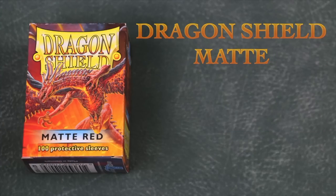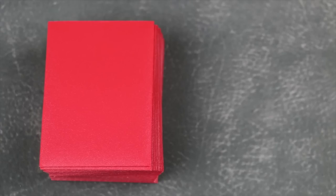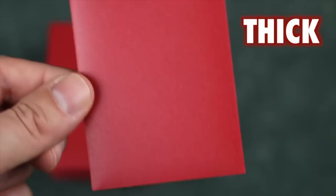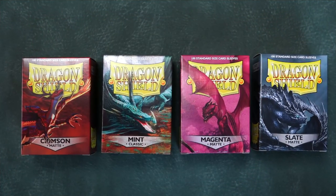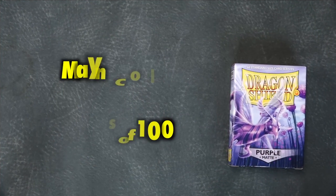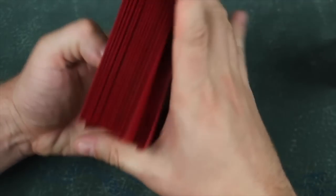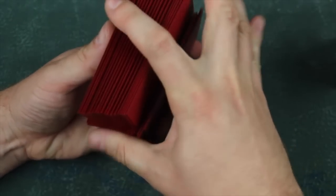Dragon Shield Mattes are the thickest sleeve on the market. They are like tank armor. Their construction is solid and sturdy and they rarely if ever split. Their matte back makes for an excellent shuffle feel. They also come in an incredible variety of colors, from bright vibrant greens and pinks to deep dark purples and blues. Dragon Shield sleeves can fit any player's style. They also have the convenience of coming in packages of 160-sleeve boxes, so you can sleeve up a commander deck or just grab a smaller box for draft. These little cardboard boxes are handy too as they can be used to store your sleeved cards.